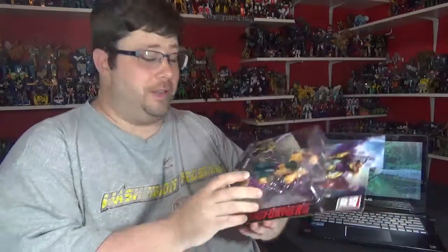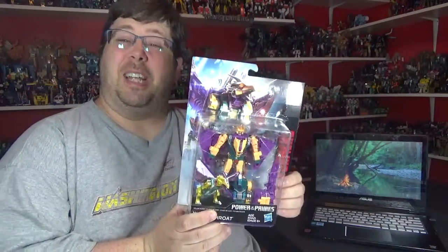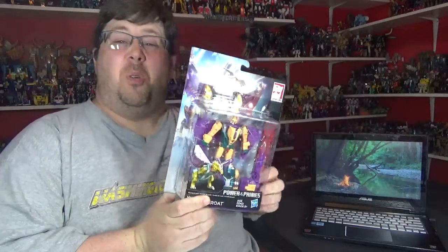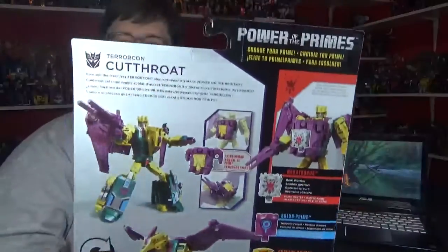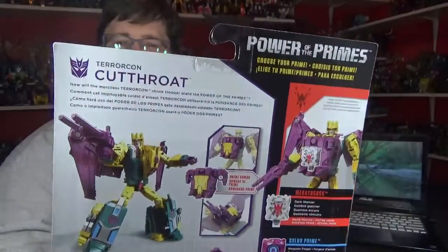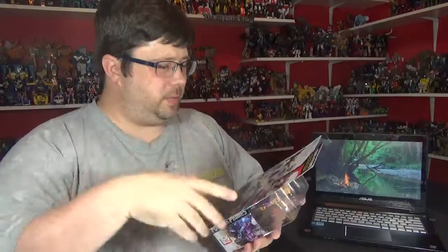So we have Terracon Cutthroat. Sounds like an 80s hairband coming to the stage — welcome Cutthroat! Fire flaming everywhere, wearing spandex and all that good stuff. Here's some freeze-frame stuff if you want to read that. There's some more products that Hasbro sells, so he's got some stuff and stuff.